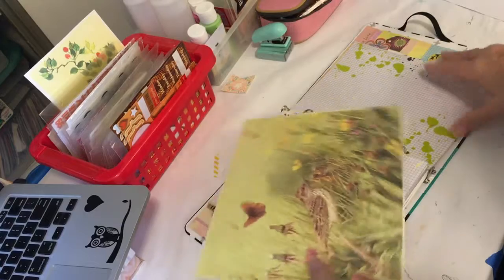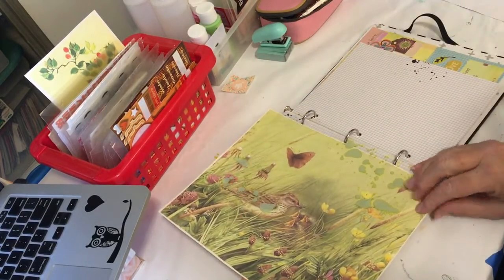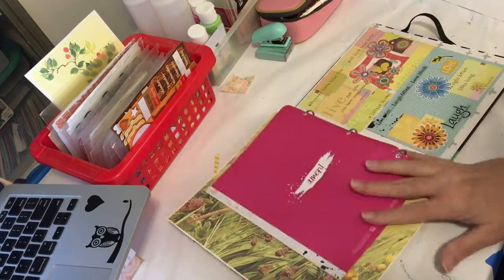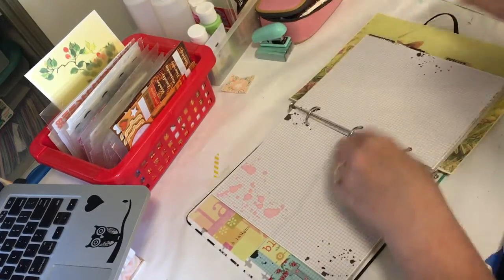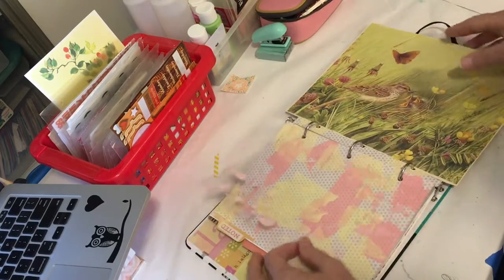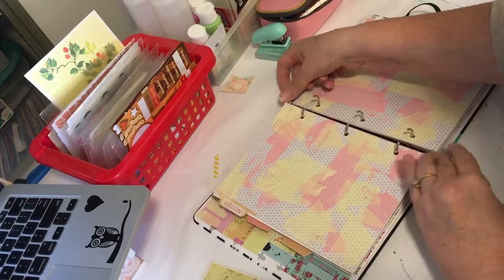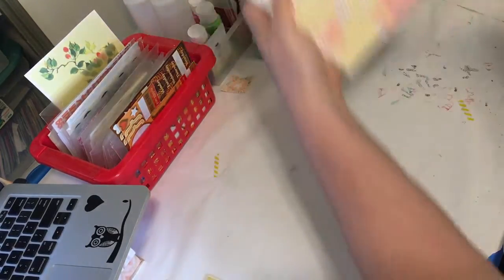I'm still deciding what exactly I'm going to do, but maybe if I moved this vellum page — I want to put a vellum page over it. This is so amazing and I have so much more I can do. So I'm going to take this vellum because I really want it here — with the vellum over it, it's going to be amazing. So to prep, I'm going to take out these two papers and set my book aside.